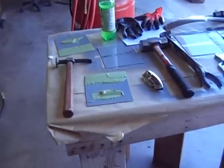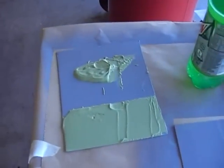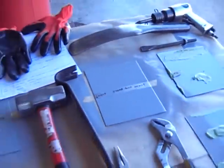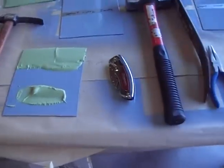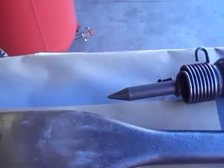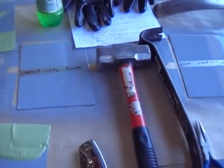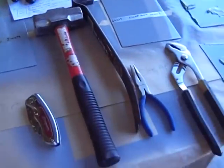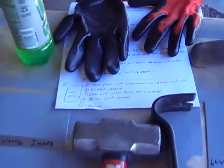Hey guys, today's the day we get to see what's going on with this Ospo SPI epoxy. Welcome to the torture chamber. I didn't get any comments on what you guys wanted to see as far as trying to tear this stuff off, so I've got a hammer, some pliers, an air tool, and probably a screwdriver. I've got a sheet that tells me which panel did what and what we did to it.